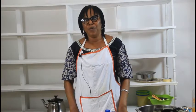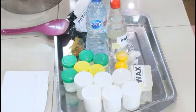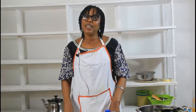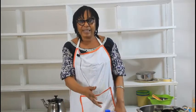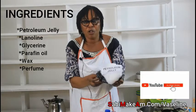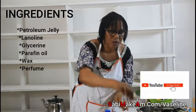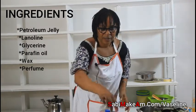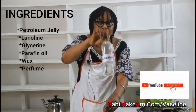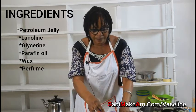Good morning, welcome to our YouTube channel Sabi Makam. This morning I want to show you how to make Vaseline — a pomade for the body. These are the ingredients you need. The first one is petroleum jelly. The next one is lanolin. This one here is glycerine. The purpose of glycerine in this Vaseline is to make your body smooth and your hair smooth.